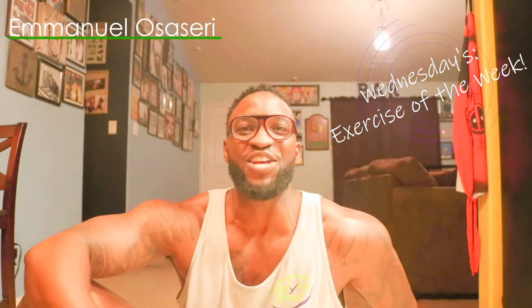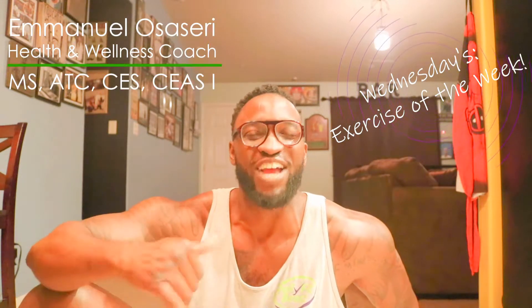Hey, it's Wednesday, which means this is our exercise of the week. My name is Emmanuel Ossesere, your online personal trainer and wellness coach, and today we're going to be going over how to do squats with a side crunch as part of our home exercise series. So here we go.